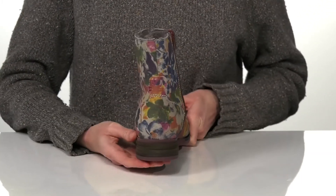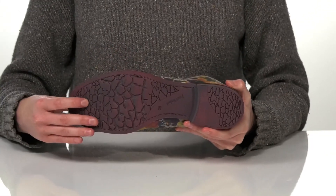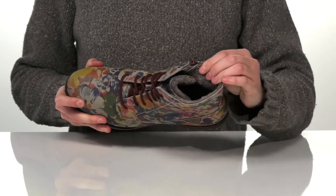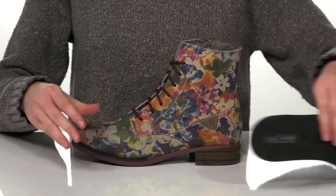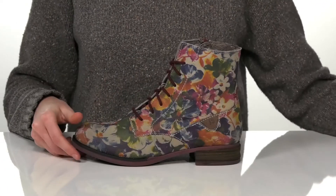The heel at the back is one and a half inches tall. They have a grippy outsole underneath for plenty of traction, and inside has a super fuzzy faux fur lining that will keep your feet warm this season. This style also comes with a removable footbed — it's nicely padded to give you the underfoot cushioning that you need.